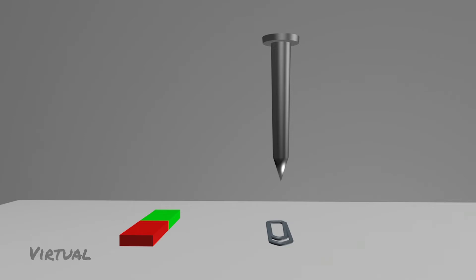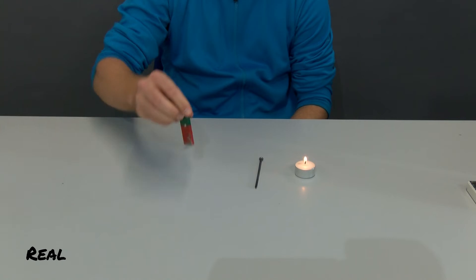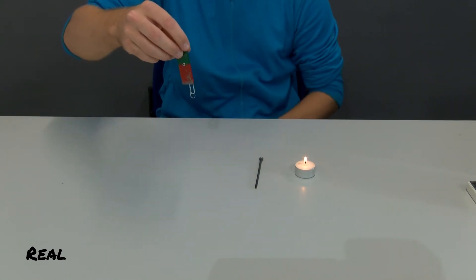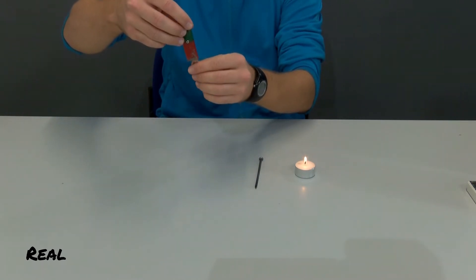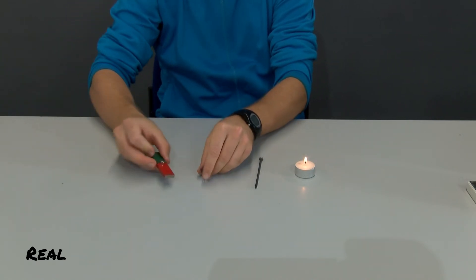Let's go back to the real experiment. You can see that a magnet can be used to lift an iron paper clip. What's the difference between a magnet and our iron nail? Let's look at the structure of a magnet in the model.